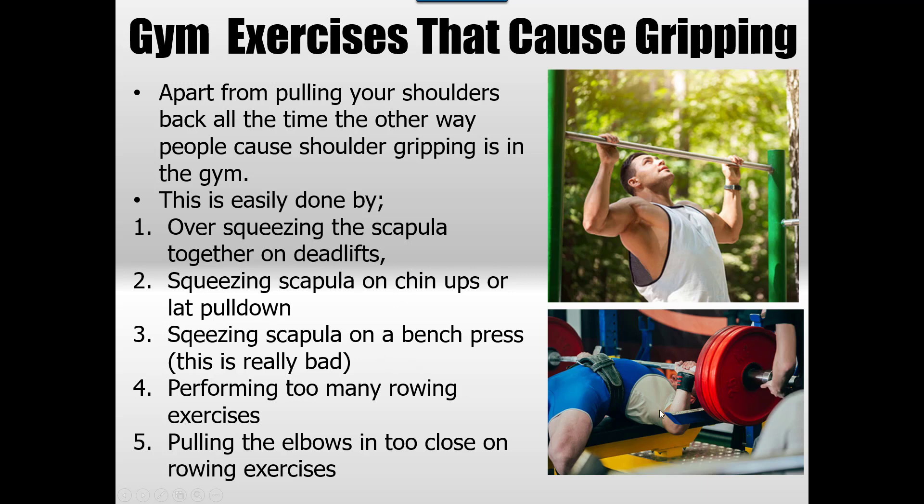Squeezing the scapula in chin-ups is another bad one — it really ruins the timing. Lat pulldowns are a huge one; powerlifters tend to do this, and what may protect the joint in the short term will ruin it in the long term. Doing too many rowing exercises is also a problem, as is pulling the elbows too close to the body on rowing exercises — that retraction picture at the start is a real big problem.